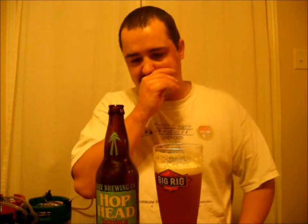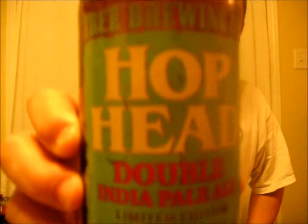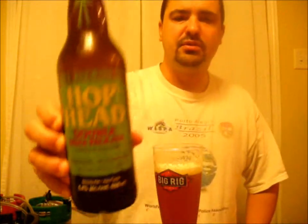It's a very, very drinkable, very delicious beer. No complaints about it whatsoever. If you guys can find it in your neck of the woods, give it a whirl. The Tree Brewing Company Hop Head Double IPA — definitely worth the drink, definitely worth the taste. Good job, Tree Brewing Company! Hope you enjoyed the video — please rate, comment, subscribe, leave any suggestions in the comments and I'll get back to you as soon as possible. Thanks for watching, bye!